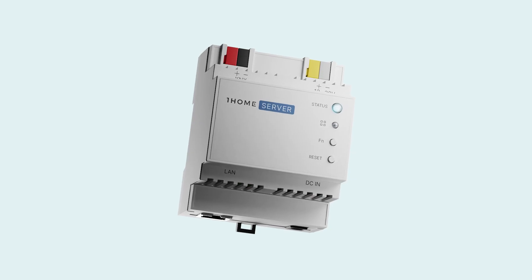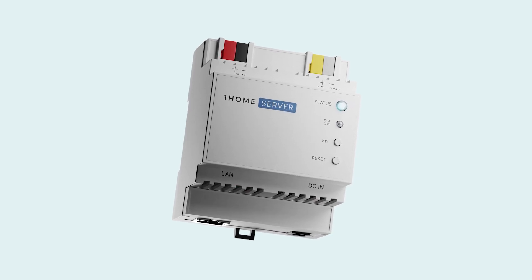This is now the easiest way to properly integrate KNX into your Crestron Home projects. I'm happy to introduce OneHome Server CH for Crestron Home.